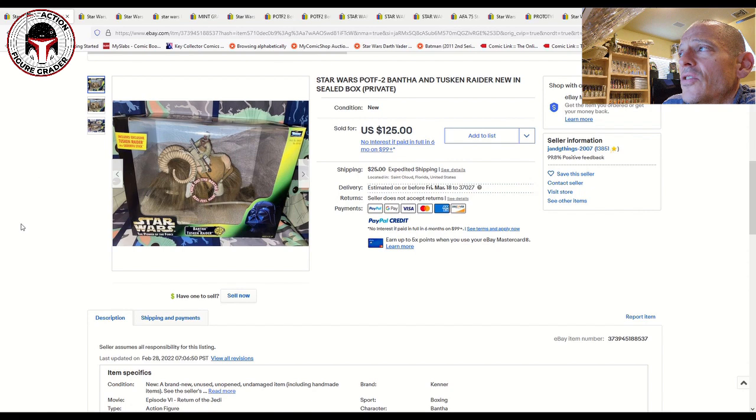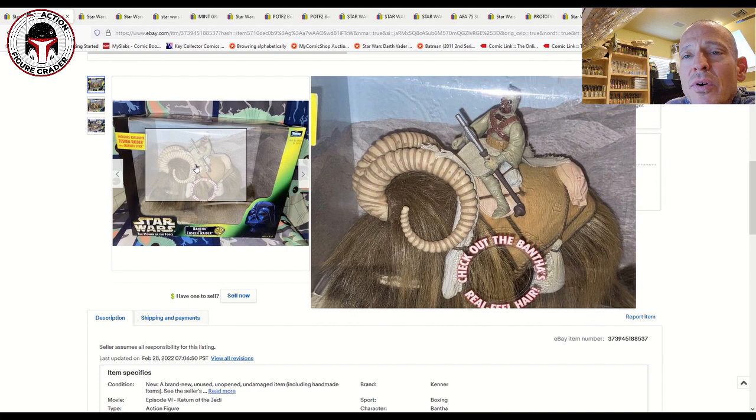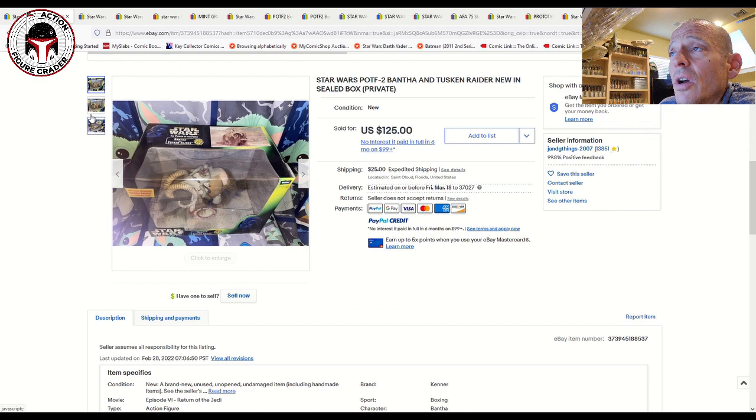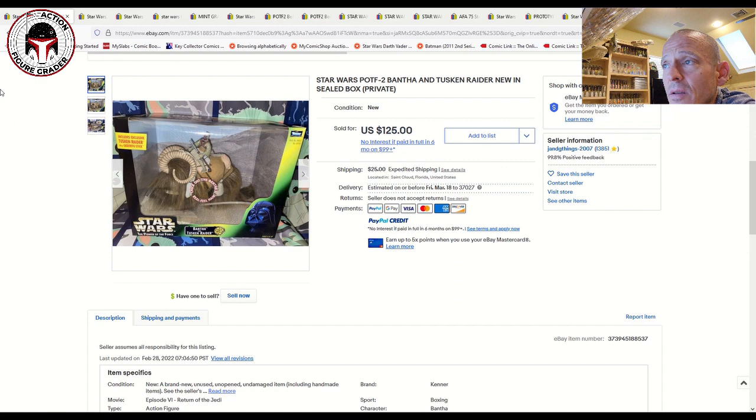Another really cool one is the Bantha and the Tusken Raider. I think the popularity of this one has really shot up because of the Book of Boba Fett and those flashback scenes showing the origin of Boba Fett's return to glory on Tatooine. I used to have this one loose — it was a great display piece, the hair was a little excessive, but pretty cool. Mint-in-sealed-box, these sell for about $150 regularly now, which is a big jump up from even six months ago, mainly because the Banthas and Tusken Raiders played a pretty integral role in that season.